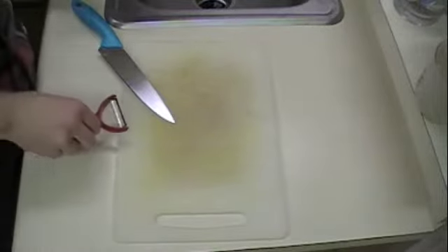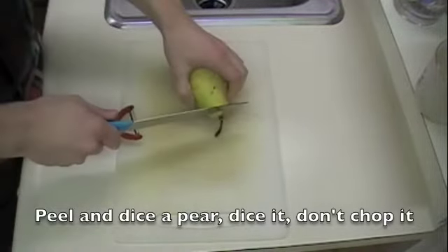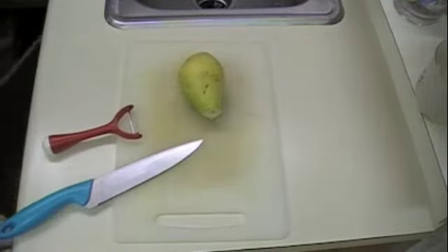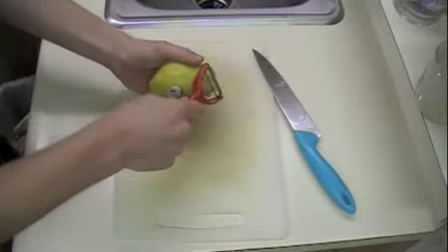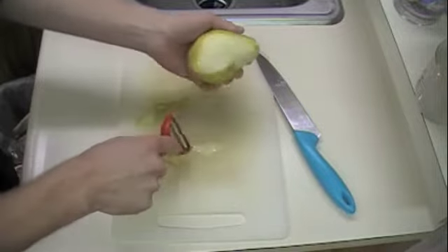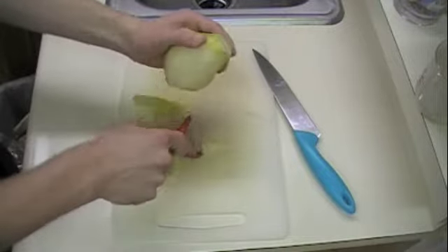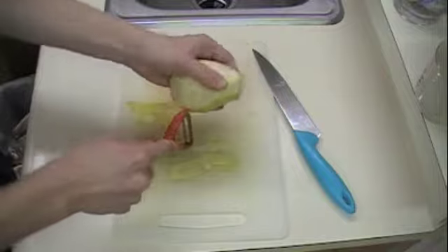We need to peel, core, and chop up our pear. I would just cut the stem off first. Peeling it should be pretty simple. Tip of advice: if you have a peeler and it's old, consider investing in a new one, because a newer one will work way better and be a lot quicker.